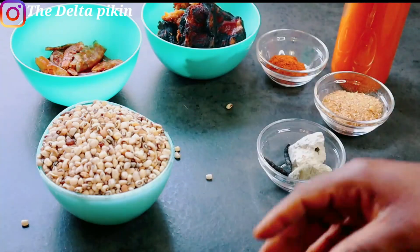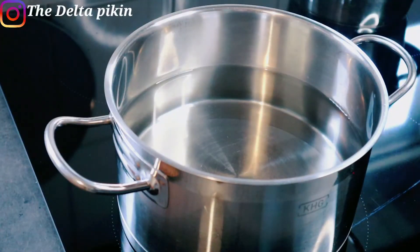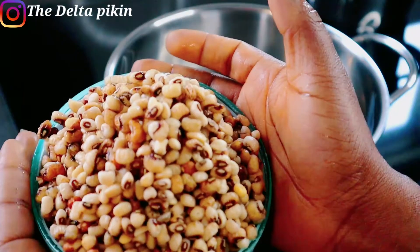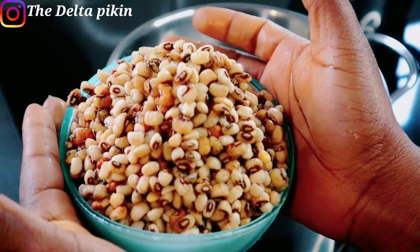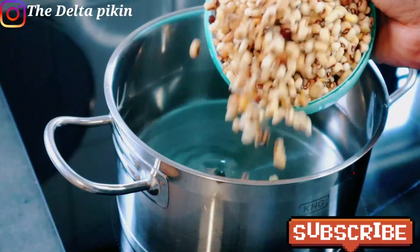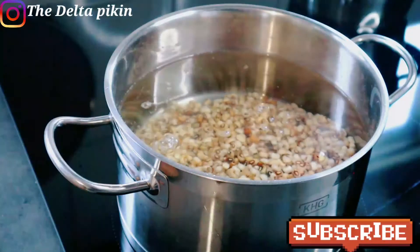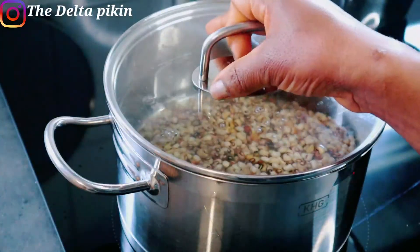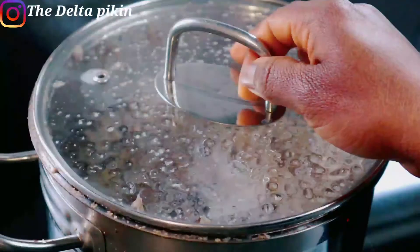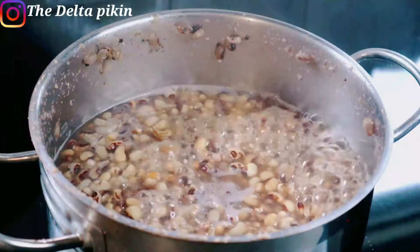Let's make the Owo beans. We start by boiling our beans. I've already washed them very clean, so I'll just put them inside my pot — there's water already in the pot. I'll cover it and let it cook. We'll be right back after the beans are cooked. And our beans is cooked!